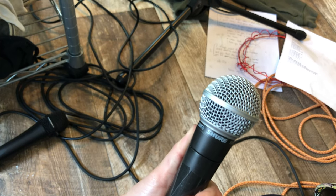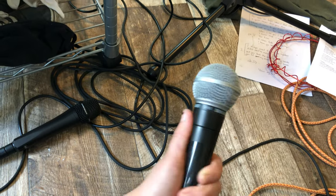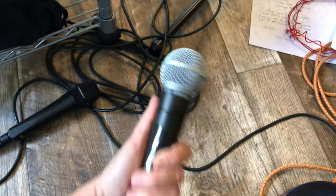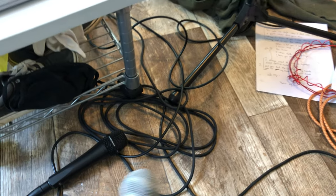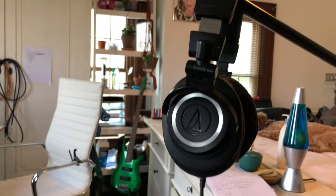Some people use the SM58 as an instrument mic — a lot of people don't, but you can. I use it as a backup. That'll run you like a hundred bucks new, but all of these things you can get used, especially like the guitars and stuff, for a lot less.